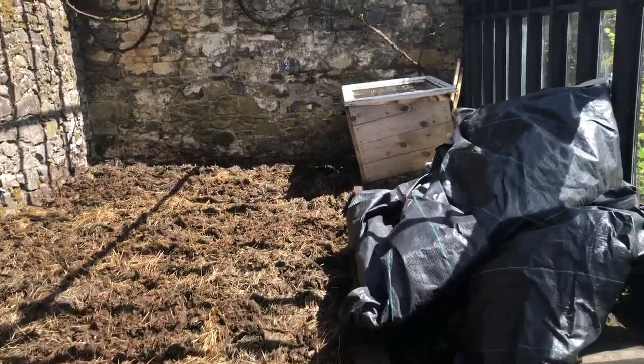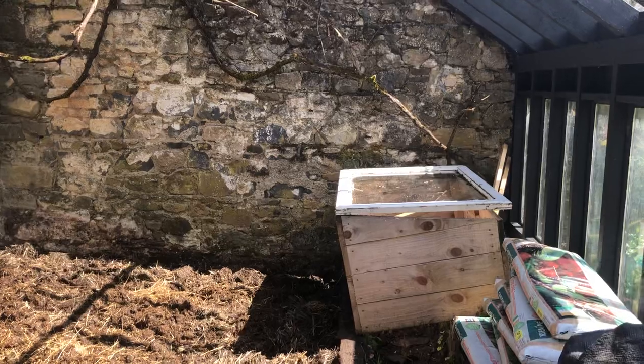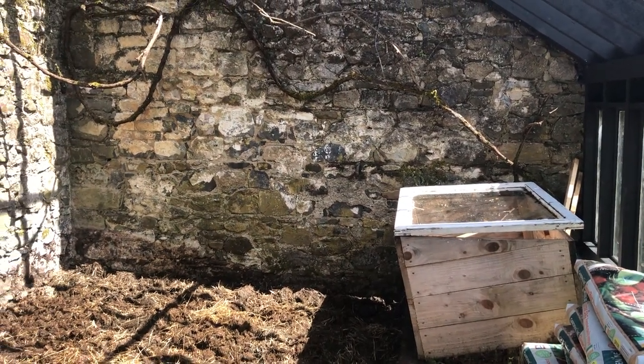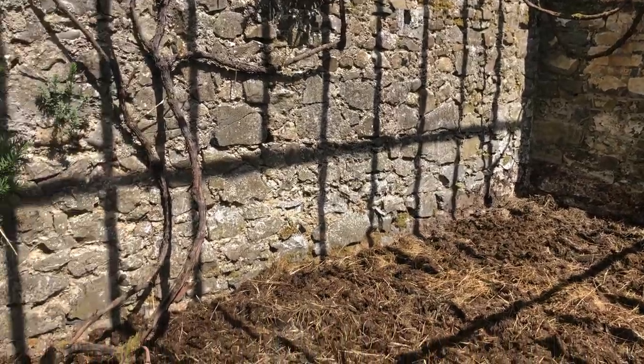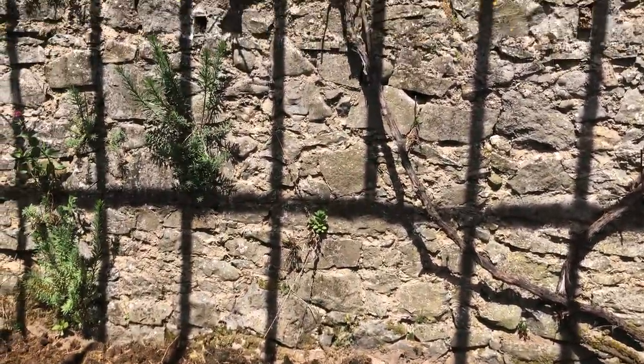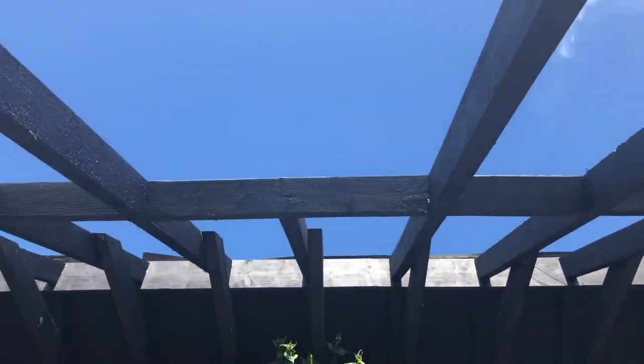Once we've put the topsoil on and got this down, I'll then be able to use the cold frame — or hot box, whatever you want to call it — up against the wall there, and start bringing my seedlings in here while we're waiting for the roof to arrive.